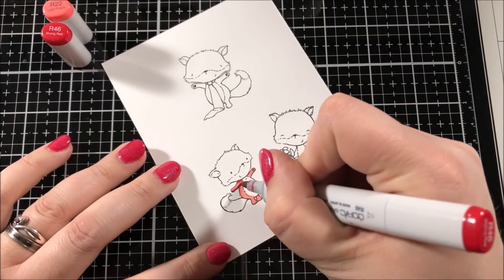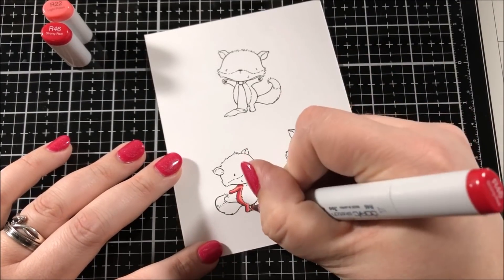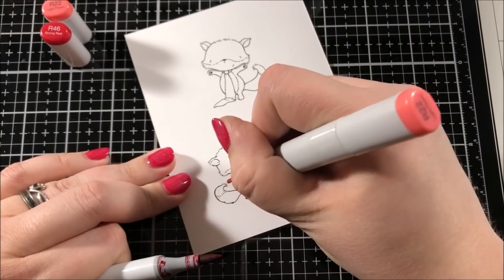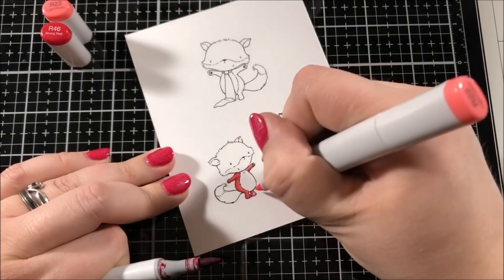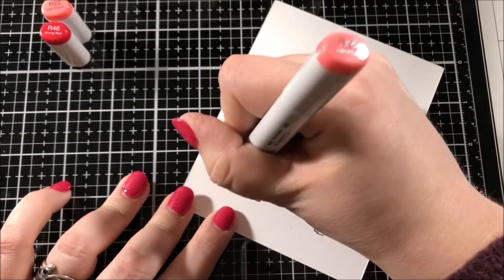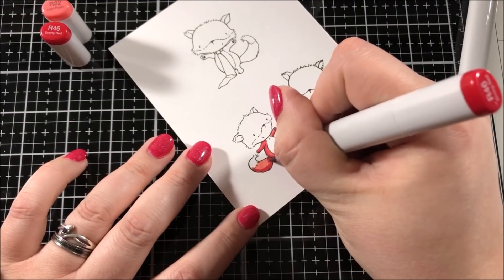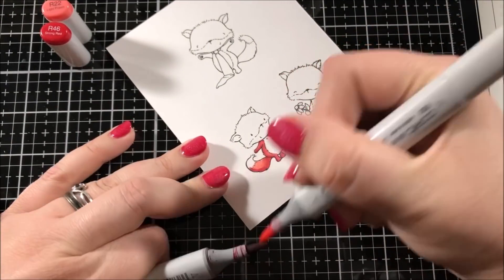I'm going to be coloring in these three little foxes using my Copic markers. Like always, I do have my marker caps off to the side so that you can see the colors that I'm using. For each of these three different foxes I tried to use some different colors of Copic markers so that each one of them is a little bit unique.